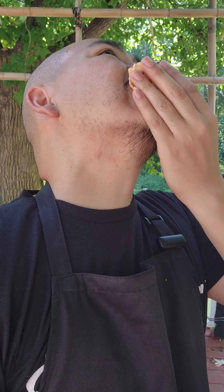And as always, cheers! Mmm! That was good. That was really good. Damn, that was delicious.